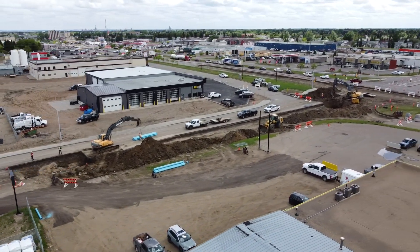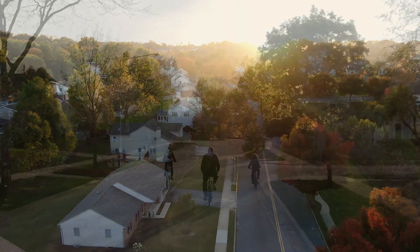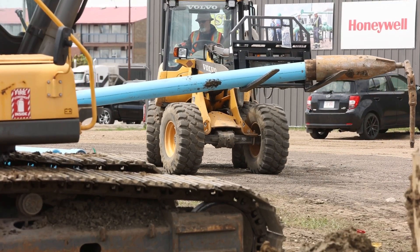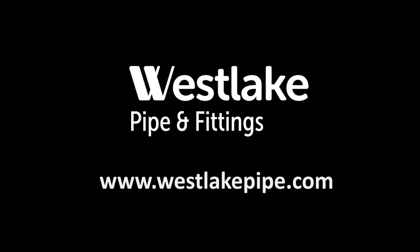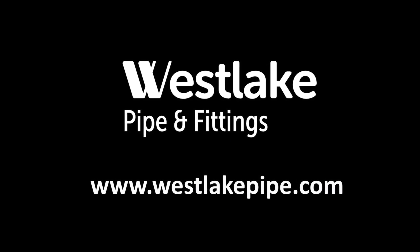Such efficient, cost-effective construction methods can help utilities maximize capital improvement budgets, and address drinking water infrastructure needs in a minimally disruptive and environmentally friendly manner. Trenchless technologies like Sertilock from Westlake Pipe and Fittings ensure such projects can be completed quickly with minimal interruptions to the public. If you are considering Sertilock, keep us in the loop. We have a local team of engineers that can assist with your design, and a team of local sales reps that can help you with your supply chain and project planning. We can be an extension of your team to make your project a success. For more information on Westlake Pipe and Fittings Municipal PVC Pipe, visit www.westlakepipe.com.